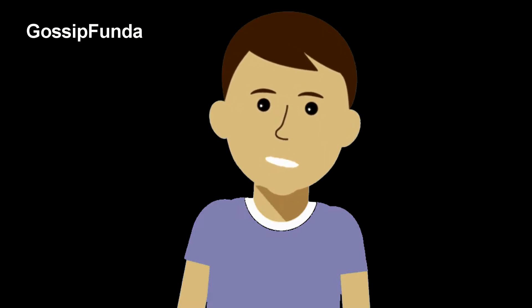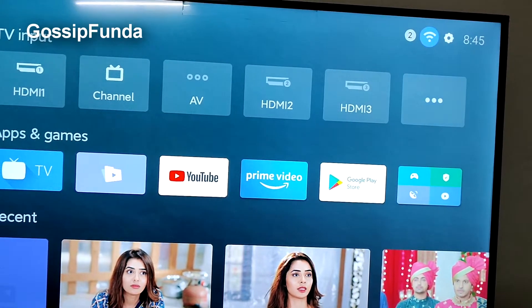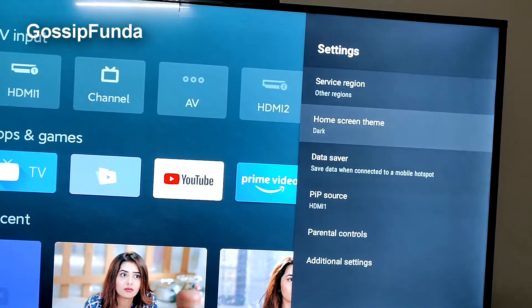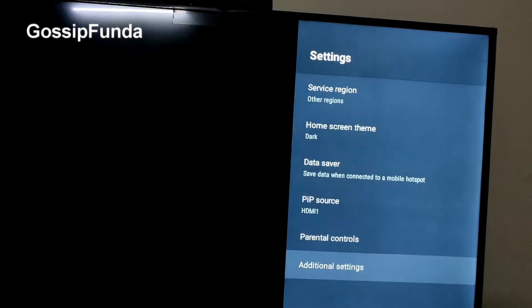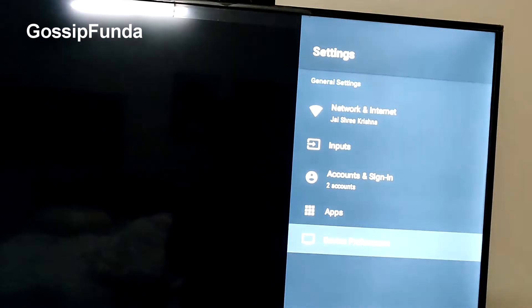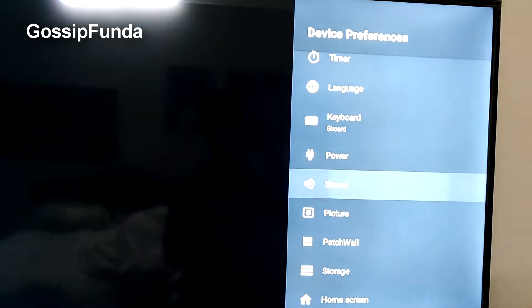But if it still persists, there's one more way to solve the problem. You have to go to Settings, then Additional Settings, then Device Preferences, and then choose Sound.